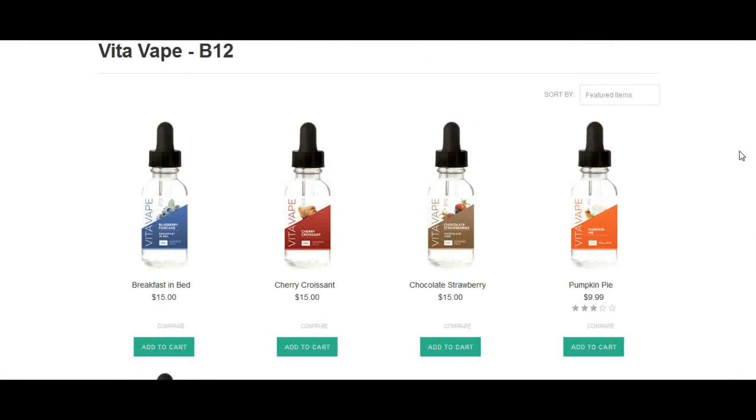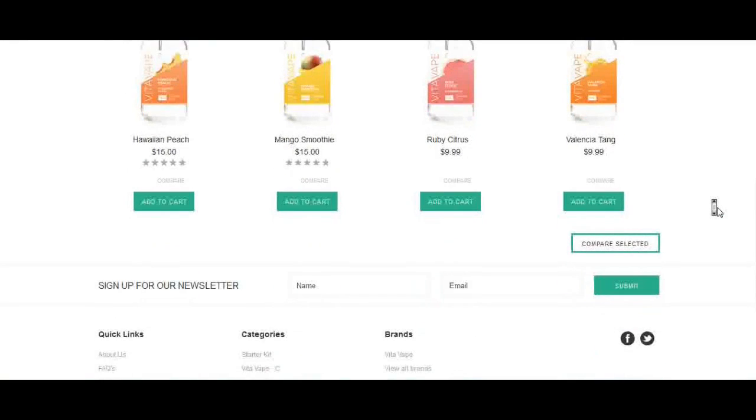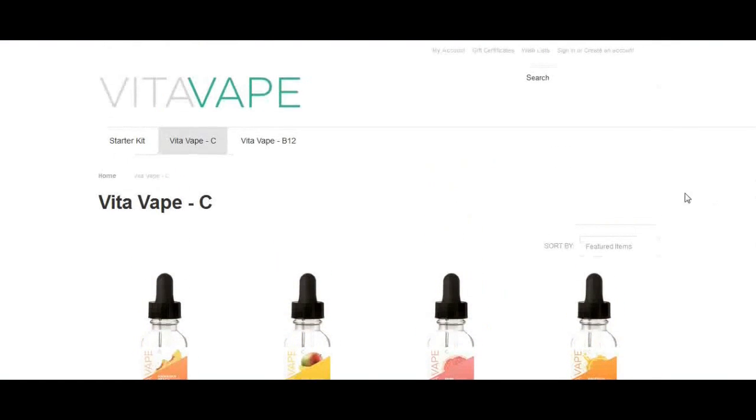Most of the B12 flavors will cost you fifteen dollars unless they're on sale, like the Pumpkin Pie. Over on the Vita Vape C page, you have Hawaiian Peach, Mango Smoothie, Ruby Citrus, and Village at Tang — regular price fifteen dollars, with a sale price right now at nine ninety-nine.